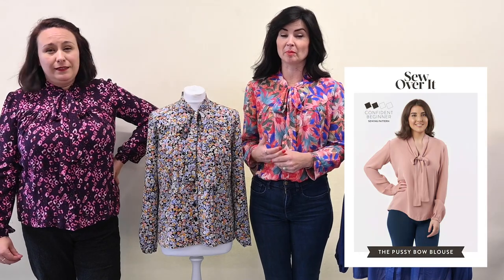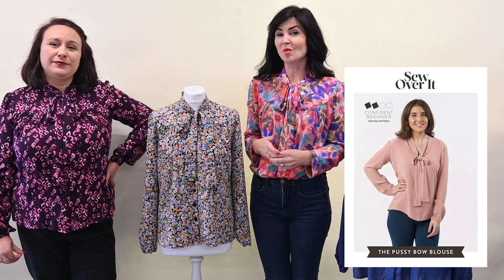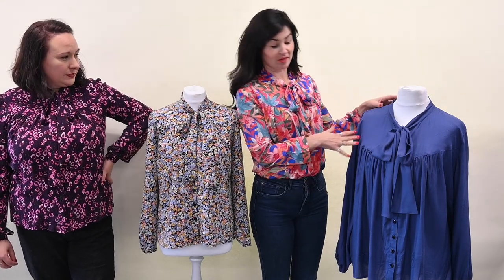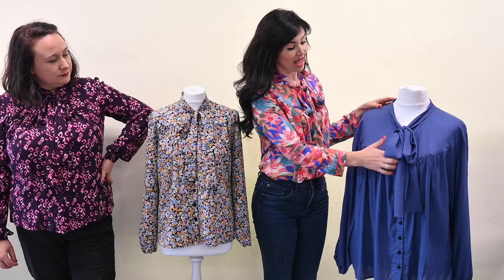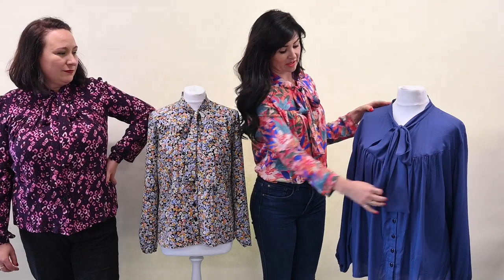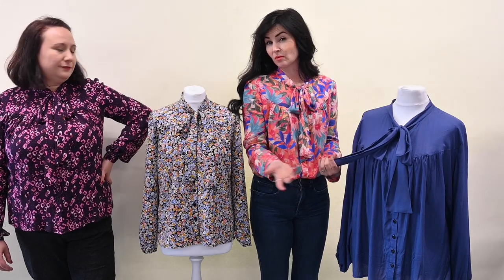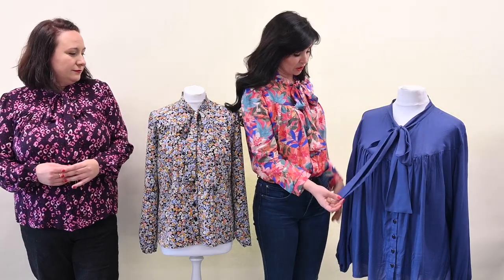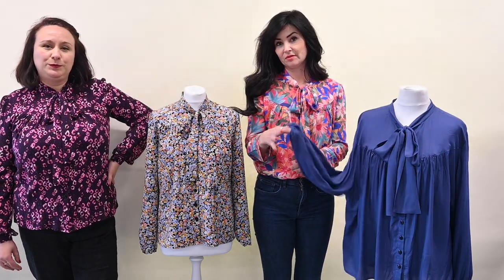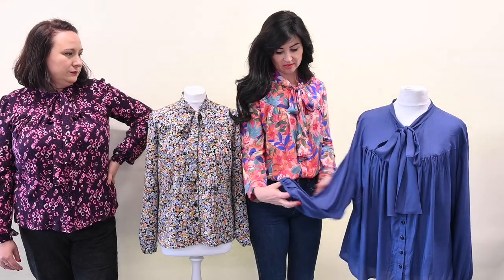The Pussybow Blouse is one of our top sellers — it is! It's super popular and it's gorgeous as it is, but we really wanted to do another take on it. This was inspired by a vintage dress I had with a really pretty yoke. You can see it more clearly on this one — it's got a lovely yoke and a button placket, so it gives you the chance to have more fun with buttons. We've also increased the size of the tie so it's a little bit more 70s, which is more on trend at the moment. We've also included a nice little cuff option so if you want to keep it easy you can do an elasticated cuff, and the sleeve is slightly bigger for that.